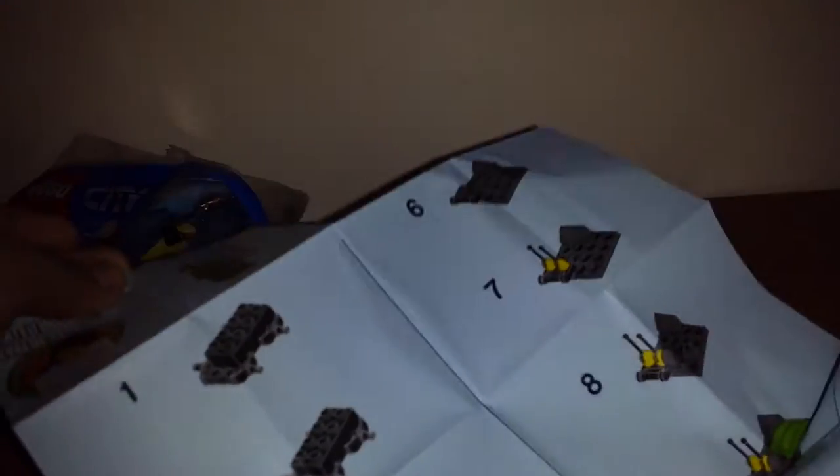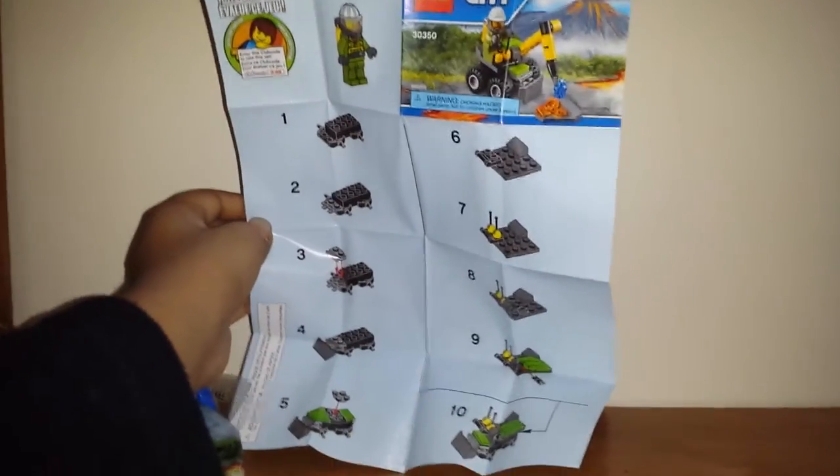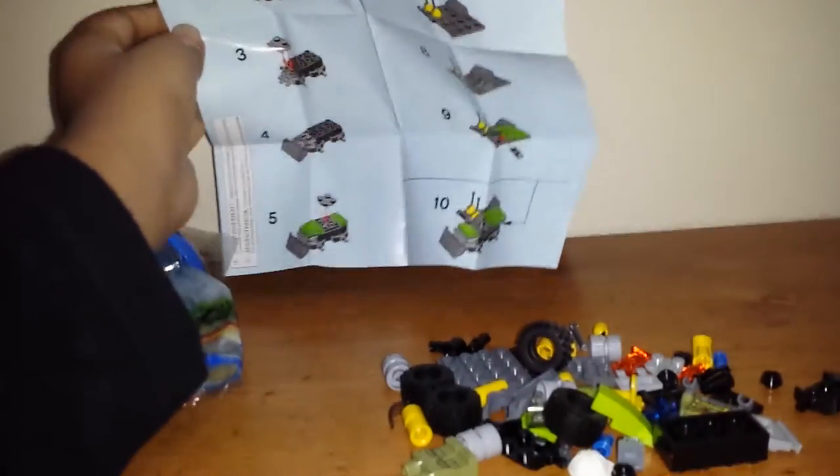Let's try unraveling it. So here it is — I don't think you guys can see it that clearly, but it's pretty big. There's the manual. Let's get to building.